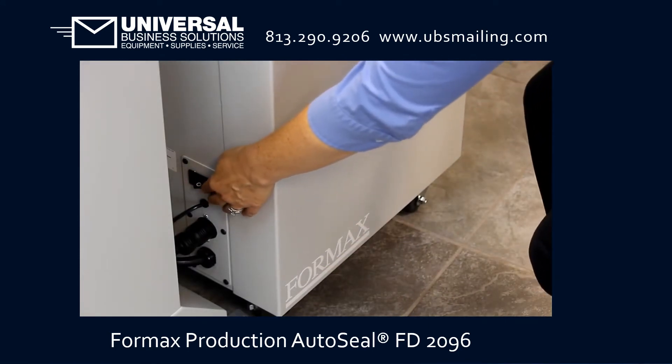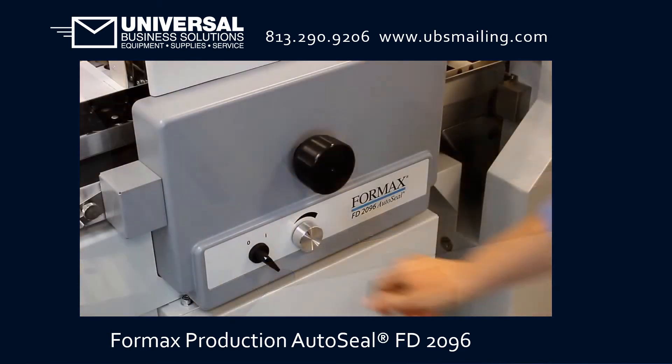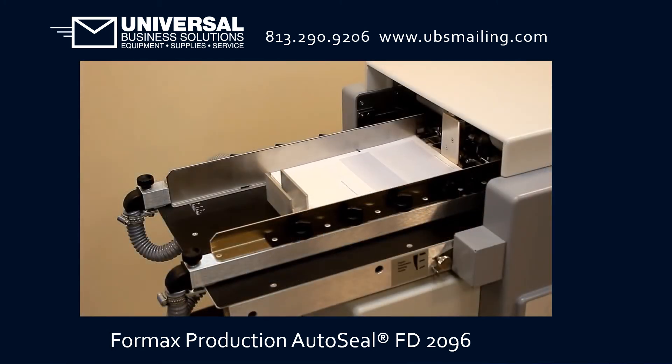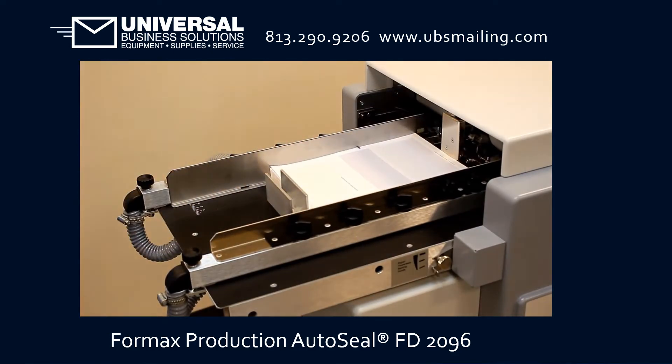Turn on the sealer power switch and press the green button to start the seal rollers and the conveyor. Finally, turn the start-stop switch to the start position and adjust the speed using the speed control knob. The bottom air feed system accurately feeds forms while allowing for continuous top loading with no need to stop for reloading.